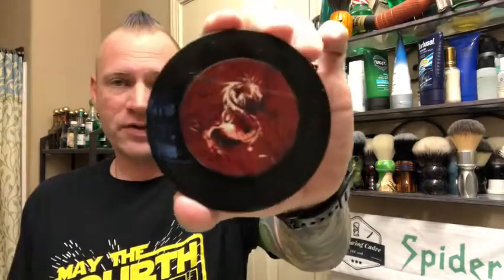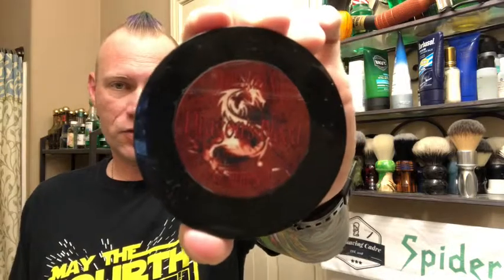Greetings True Believers, it's your old pal Spider-Man. Good morning and happy Saturday to the Cadre. We are doing alphabet shaves and we are on M, so I am using Mama Bear's Dragon's Blood. And because I've got the Dragon's Blood, I've kind of got a whole Dragon theme going on today. But let's get into this.